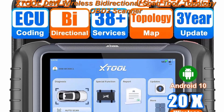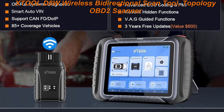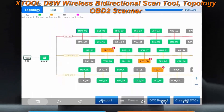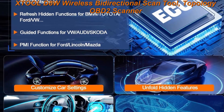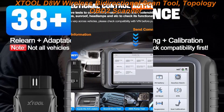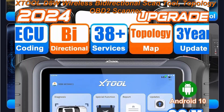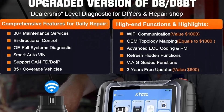Top 5: XTool DAW Wireless Bi-Directional Scan Tool, topology OBD2 scanner with 3 year updates, ECU coding, PMI, 38 plus resets, crankshaft relearn, CAN FD, DoIP, full diagnostic scanner for car. 2024 newest upgraded wireless car diagnostic scanner. XTool DAW OBD2 scanner diagnostic tool targeted for professional mechanics workshops with built-in Wi-Fi connection, better than Bluetooth. Features include topology mapping, ECU coding, guided functions, PMI function, bi-directional, all system diagnosis, 38 plus special functions, CAN FD, DoIP, and more.